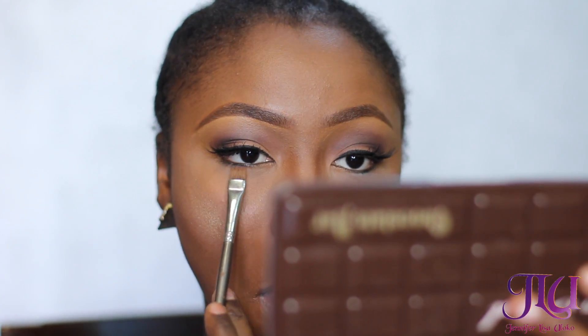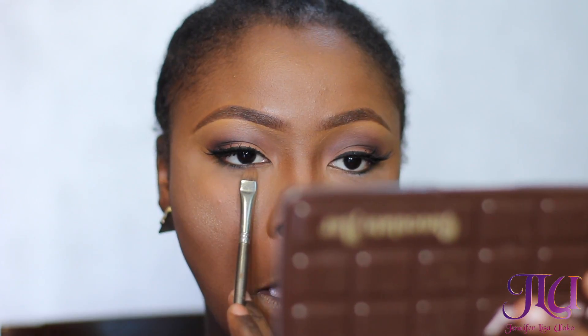I'm applying the NARS Jubilation bronzer and also the Laura Geller Gilded Honey — a perfect combination for brown skin girls. Then I'm going to be highlighting my nose, just the right spots. I'm applying this color to my lower lid with a flat brush.